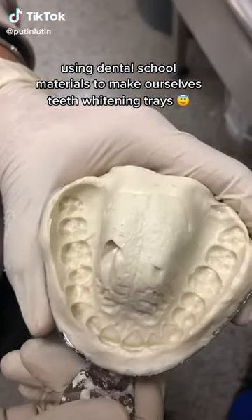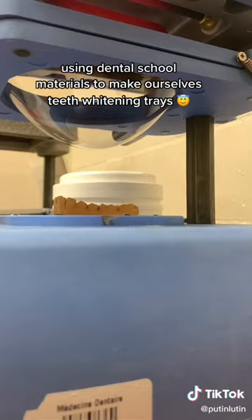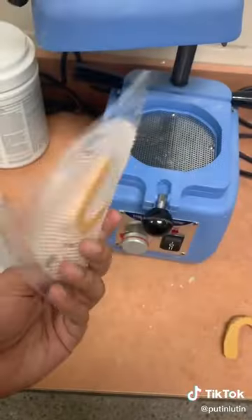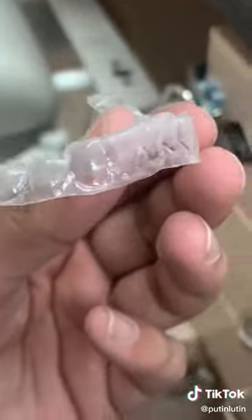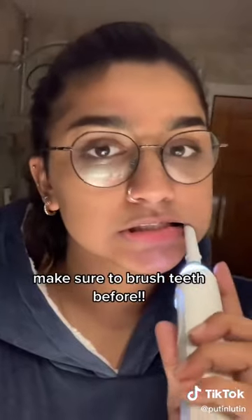Using dental school materials to make ourselves teeth whitening trays. Make sure to brush your teeth before starting.